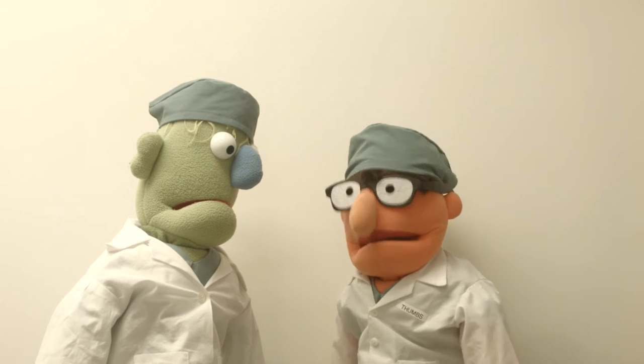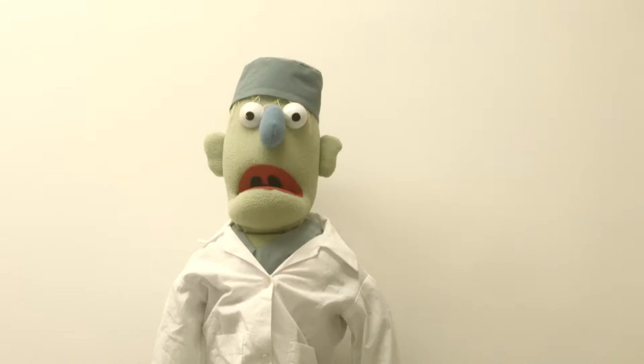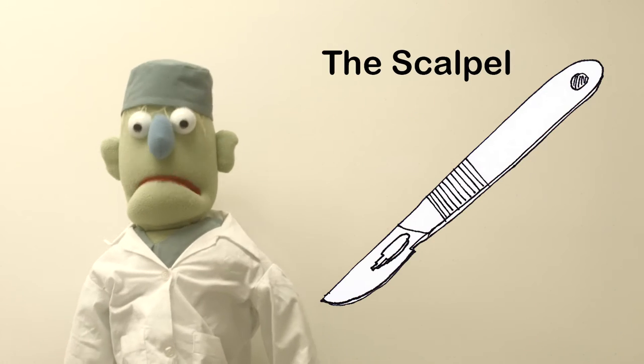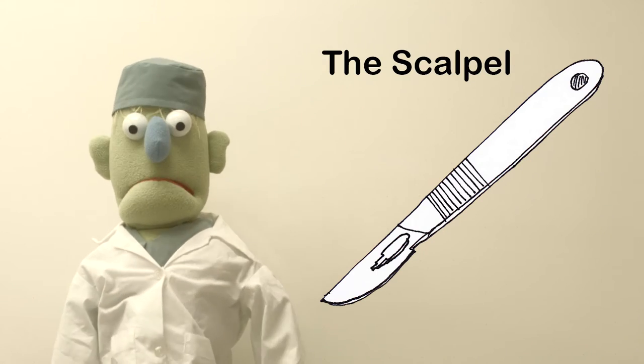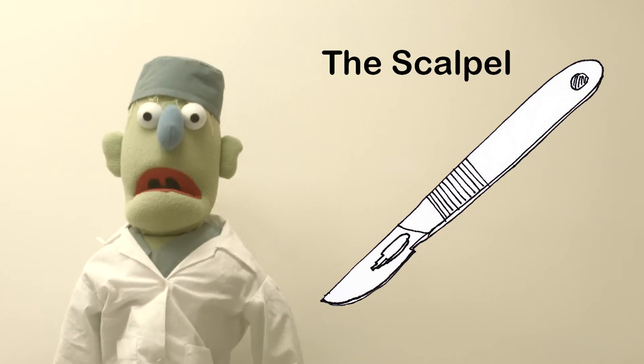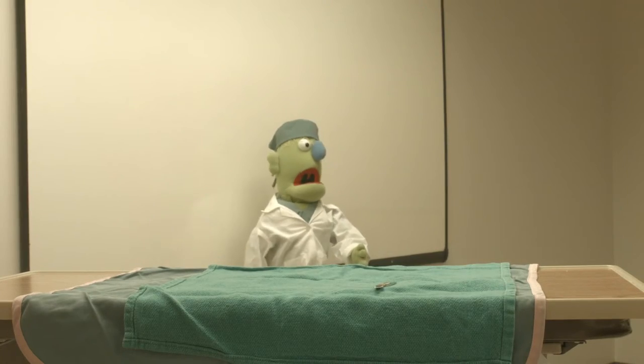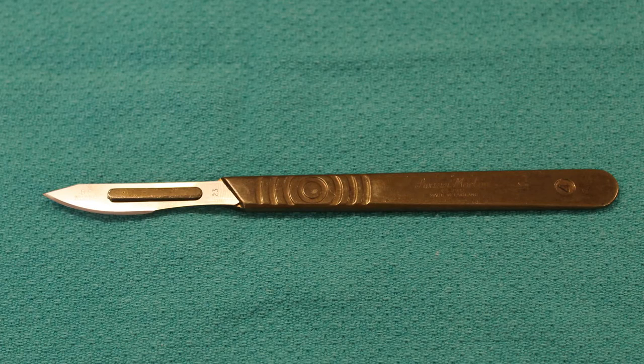Well, I thought we could do something on the checklist. Nonsense. Let's talk about how to cut. The scalpel is one of our main tools in the OR. If you're going to make it in surgery, you have to be able to take the knife and cut. Okay, let's examine the scalpel a little closer now.